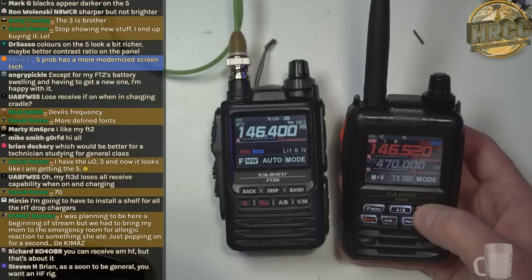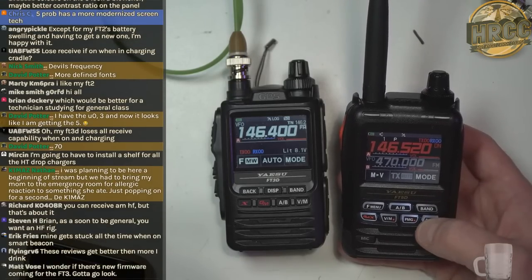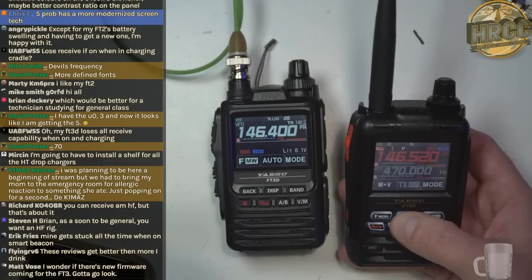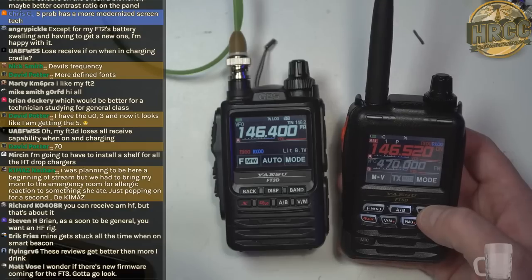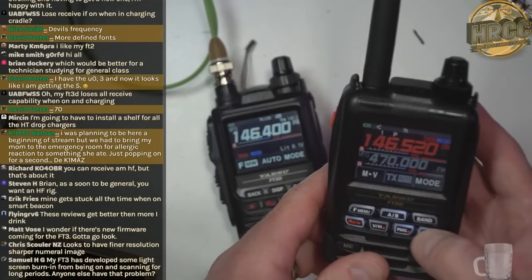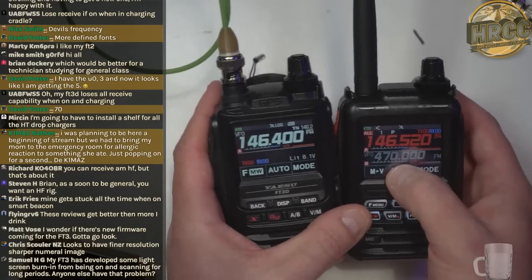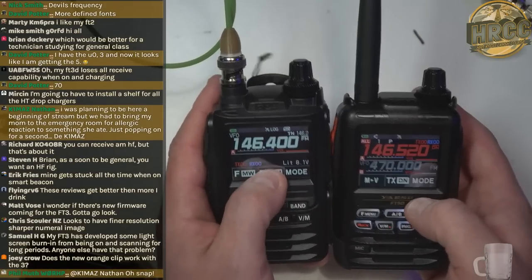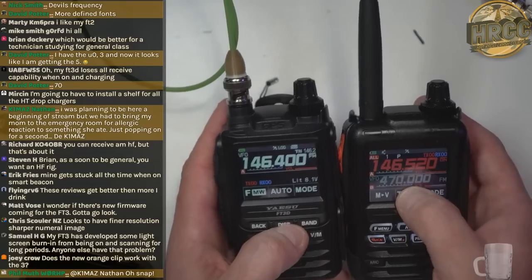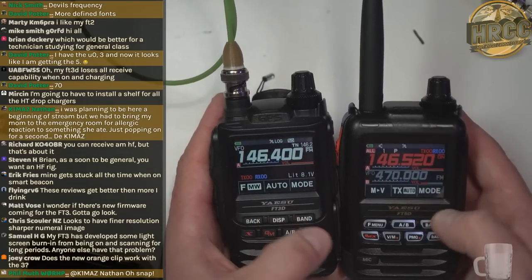Let's hop down for an audio check. Here's the audio from the FT3 — just white noise on simplex with monitor held. Here's the FT5 cranked all the way up. Notice any difference in sound? It is louder — not ridiculously louder but it's definitely on the louder side, which is nice. The display is pretty similar.